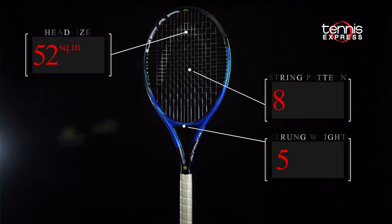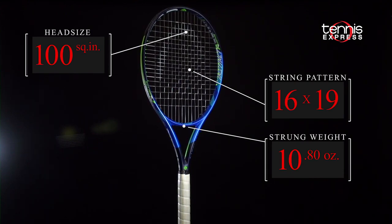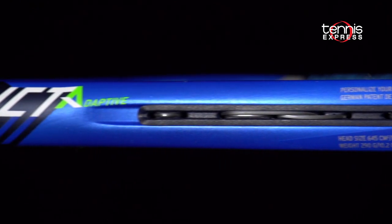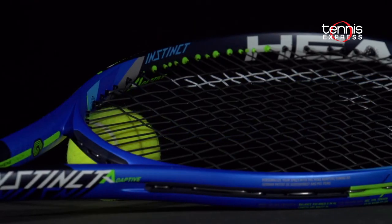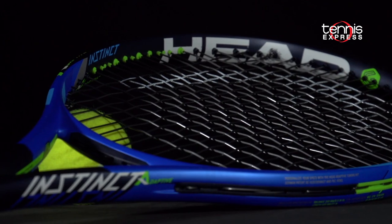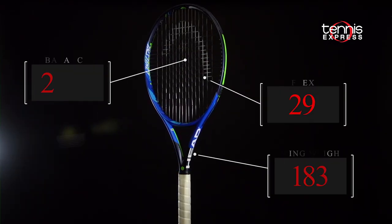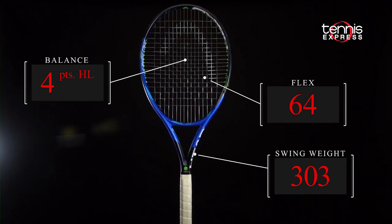The Instinct Adaptive is a unique racket. It allows the end user to customize the string pattern, weight, length, and balance of the frame with no tools. With interchangeable grommets, spacers for lengthening the frame, and a heavier butt cap, the customizability of this racket is a tinkerer's dream.